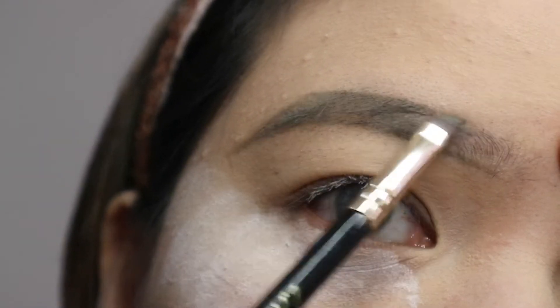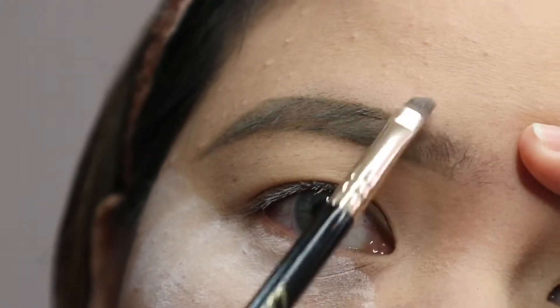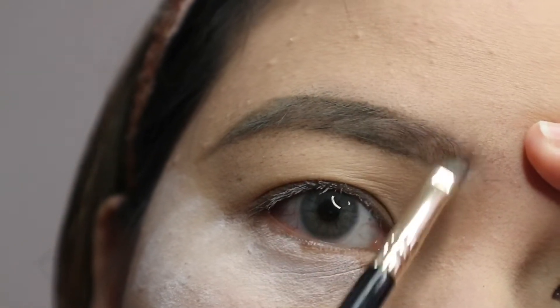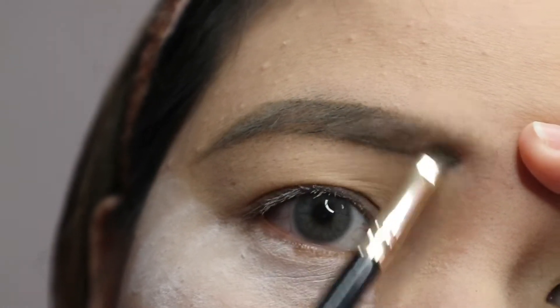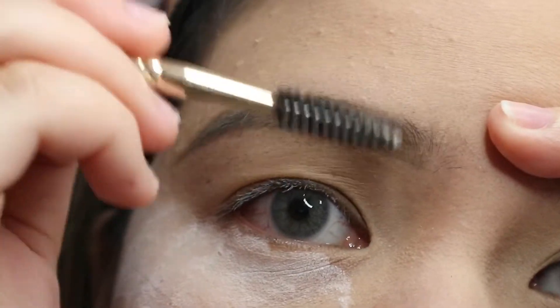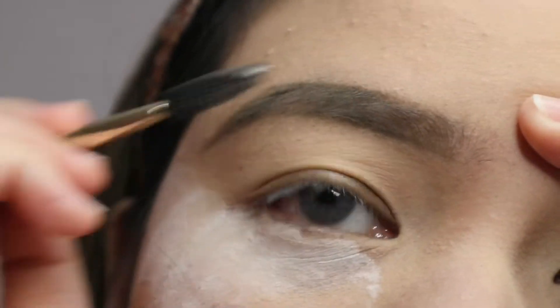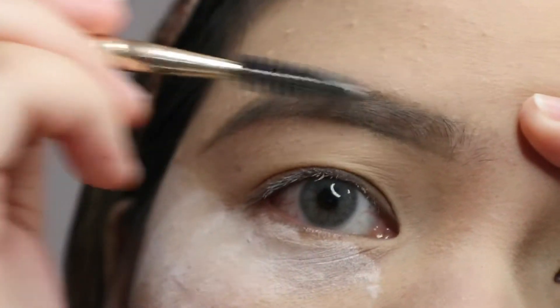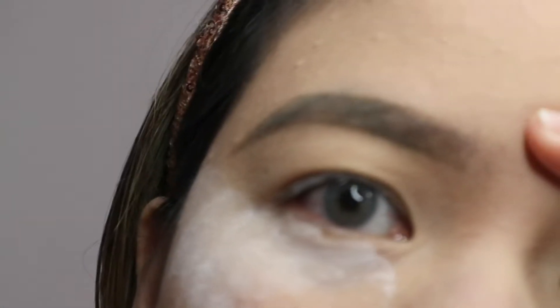Then we can start filling out the inner part of our eyebrow, but just use light pressure so it will look natural. I'm brushing the hairs up on the inner part to create a gradient effect on the brow and not make it look like a block eyebrow — that doesn't look cool. Then I'm brushing out any excess pigment from the inner part of the eyebrow.